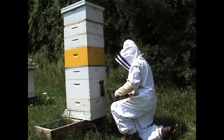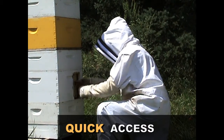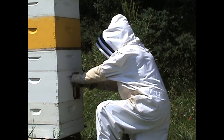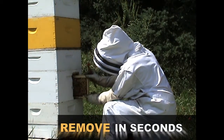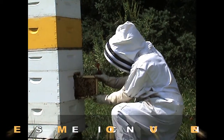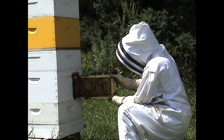The Varroa Extractor is the most efficient drone removal method ever developed. Simply open the Varroa Extractor door and slide out the Varroa Extractor frame. Inspecting your drone frame has never been easier.